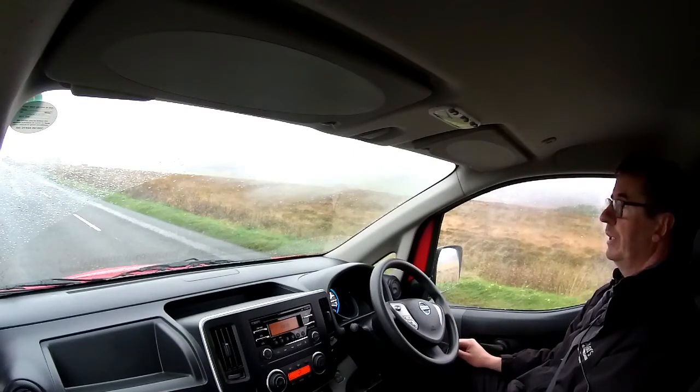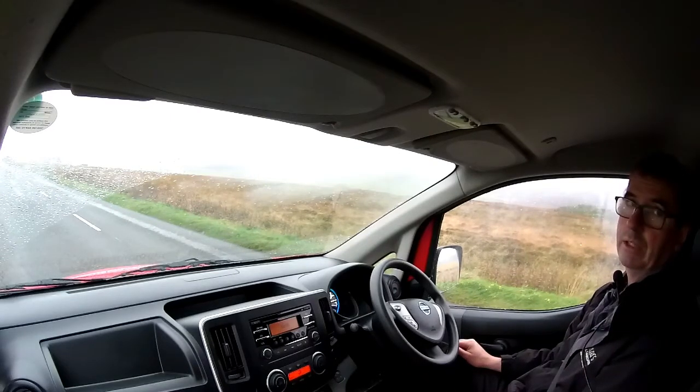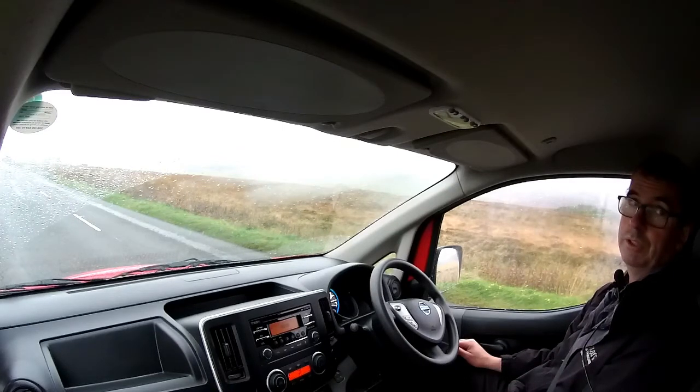If you'd like more information, or if you'd like to borrow this van for a long weekend, then give me a call. Jonathan here at Eco Cars on Orkney — I live out at Rendell. Look forward to speaking to you soon. Thanks for watching.